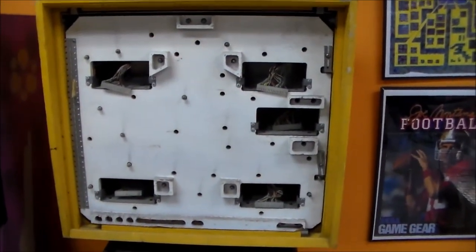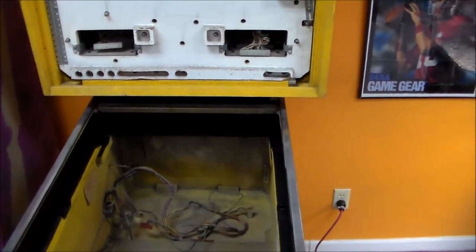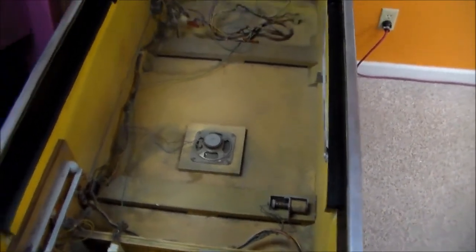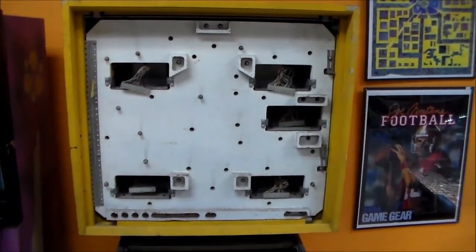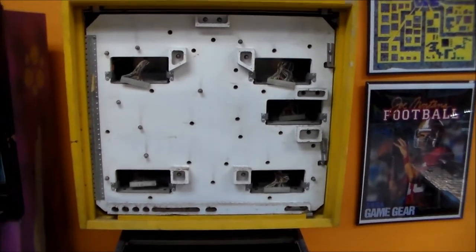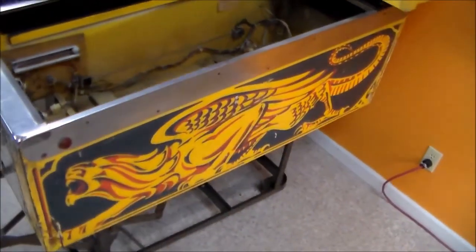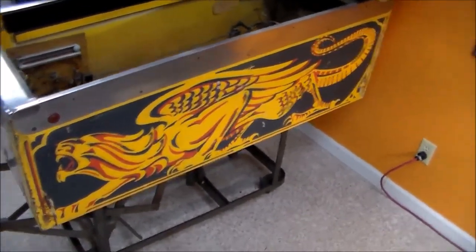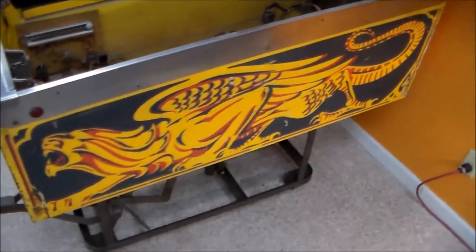What we've been waiting for is to find another play field, and we were actually able to find one. So we're going to do a complete play field swap, which isn't really all that fun and takes a lot of time. It also didn't have a back glass, but we were able to find one. If you've got the back glass, the play field, and the cabinet, you've got a game — all the other stuff just needs to be pieced back together. But basically we're starting from scratch, so let's run down what needs to be done.